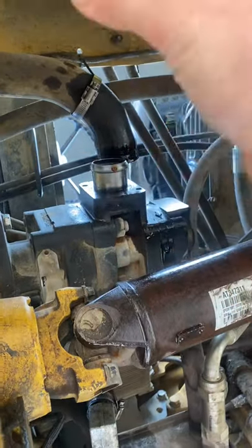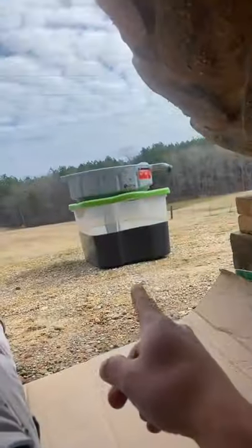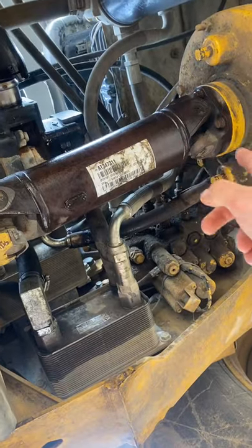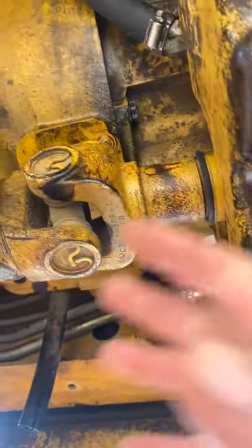You remove that hose clamp, pull that hose off — that allows all of your fluid to come out and land in a Rubbermaid tote. Next thing you need to do is take the U-joint covers off the axles, front and rear on this back axle. And if you've got a four-wheel drive, you take your front yokes off.